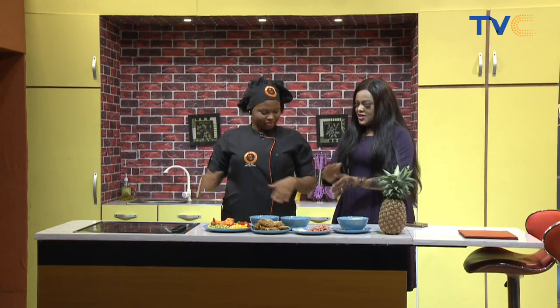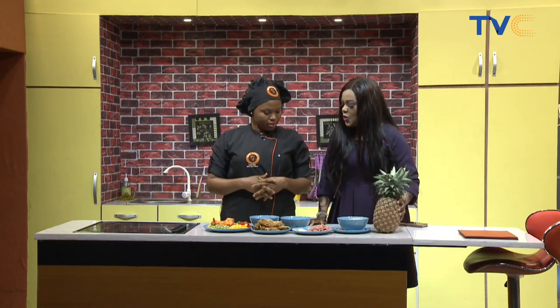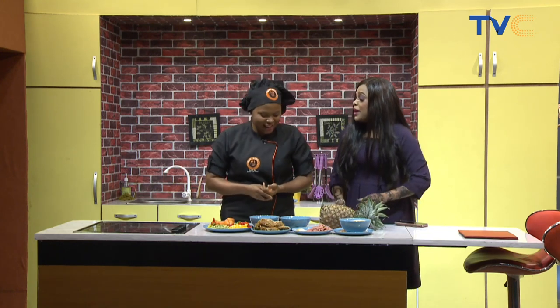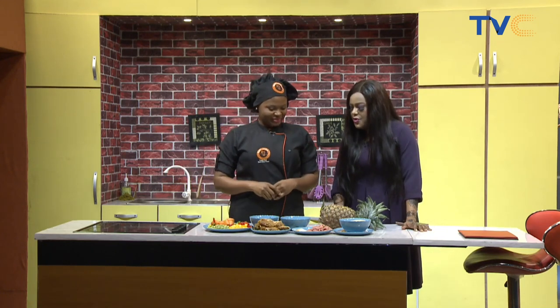I can see everything you've already started chopping together, and there seems to be quite a lot we're doing today. Tell us the name of the dish we're preparing.